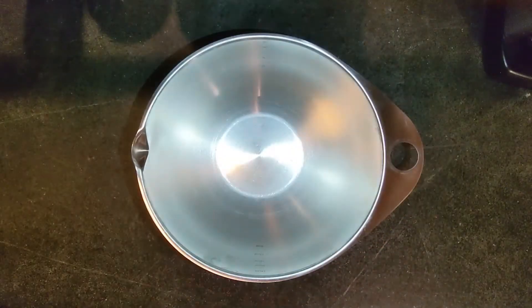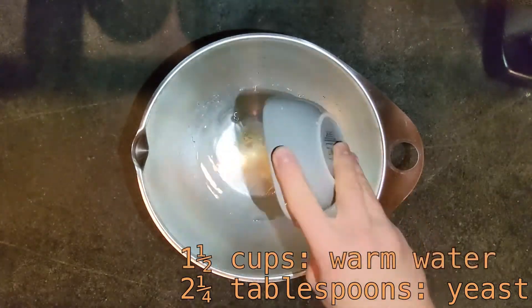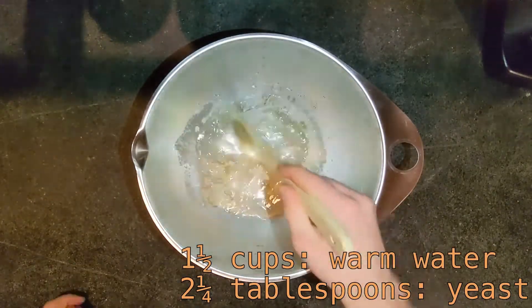We're going to start this recipe off by whisking two and a quarter tablespoons of yeast into a bowl with one and a half cups of warm water, and then let it sit for one minute.